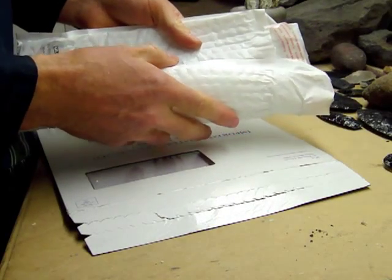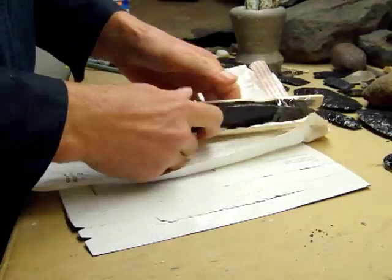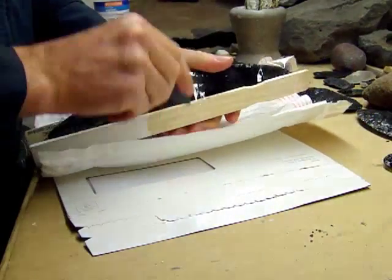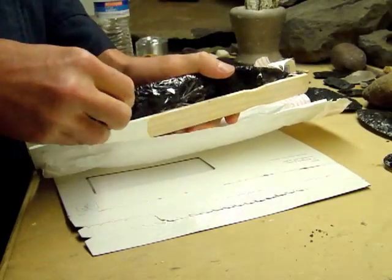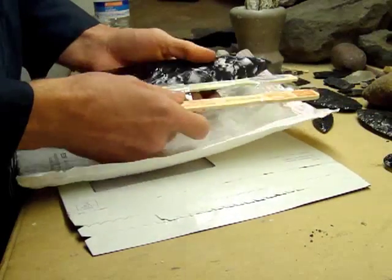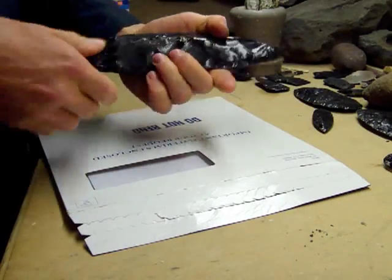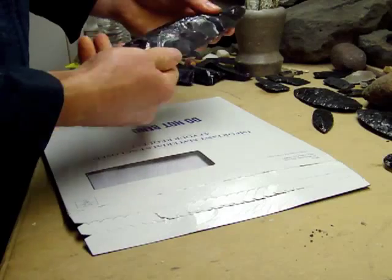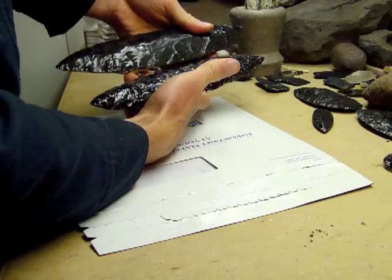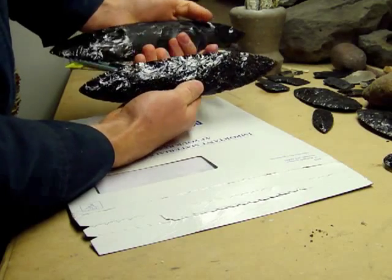Oh, look at that. What in the world is this? Look at that blade. Holy cow, look at that. There's a blade I made on the right — the lower one actually. It's a nice blade.